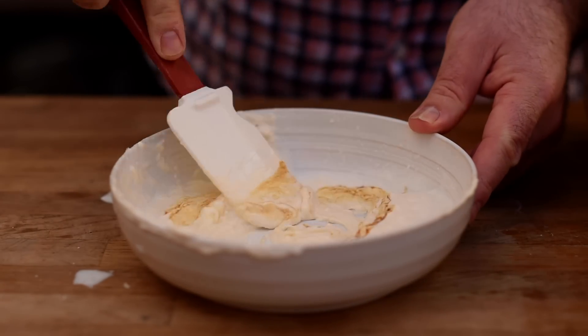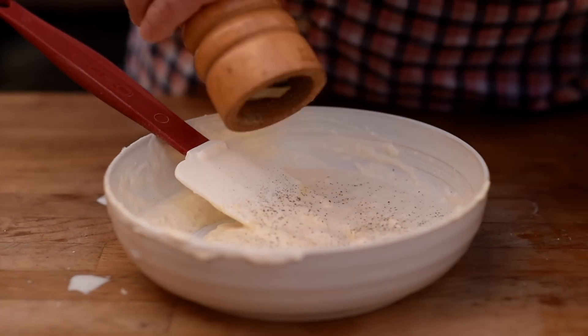We also need a couple of dashes of Worcestershire sauce, and let's finish that with some black pepper. Now let's get that into the fridge and let all those flavors infuse together.